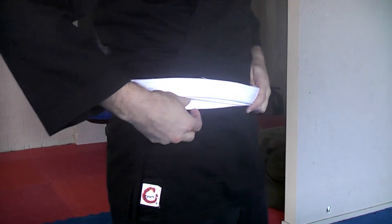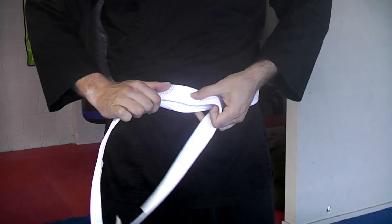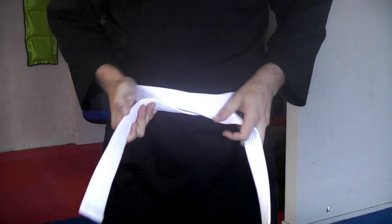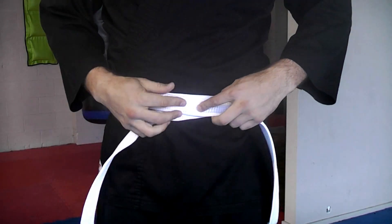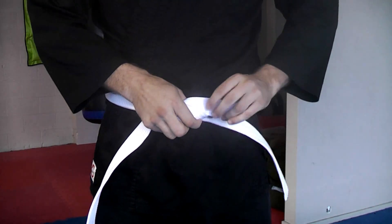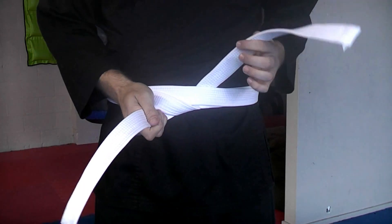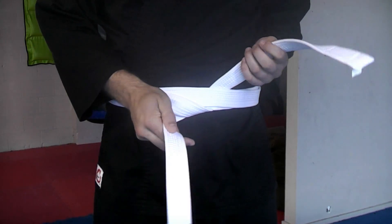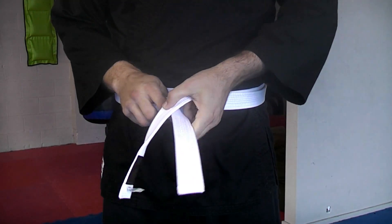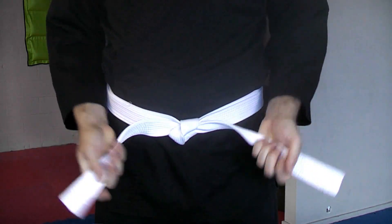Bring the bottom layer out from underneath so you now have two ends of the belt exposed. Make sure that they are both the same length. The layer of the belt that's on top — take that around and under both layers of the belt. That same one that you just wrapped around and under, wrap over the other end of the belt, pull it through and pull tight.